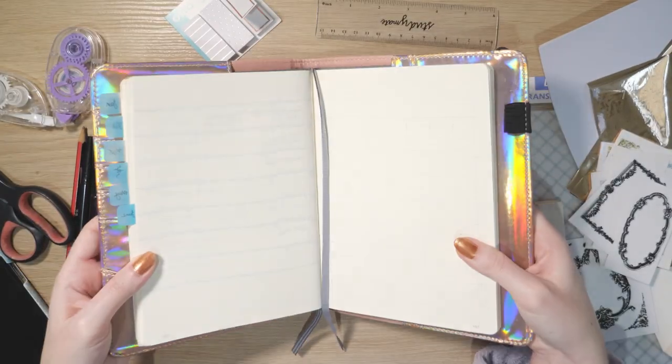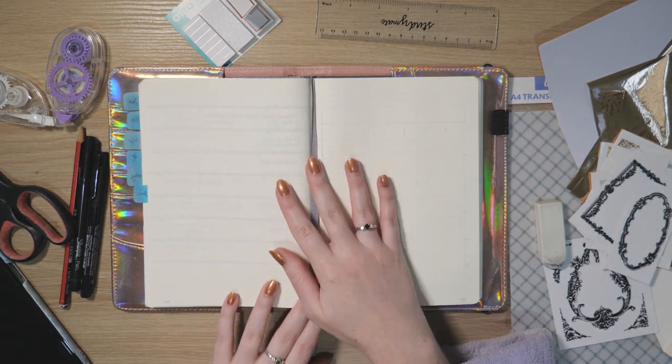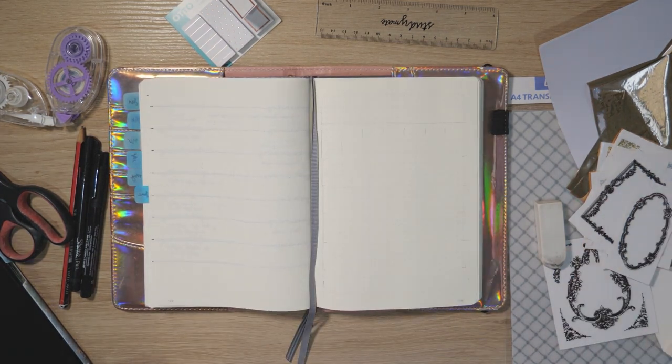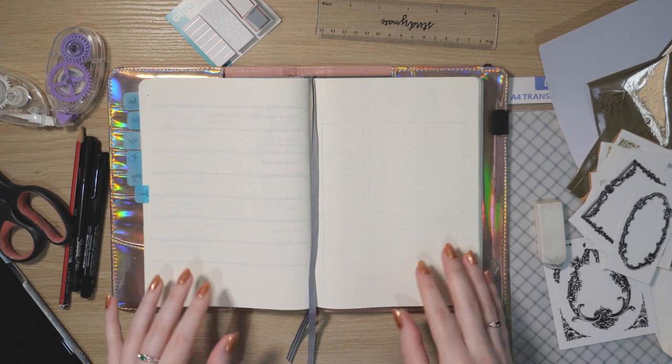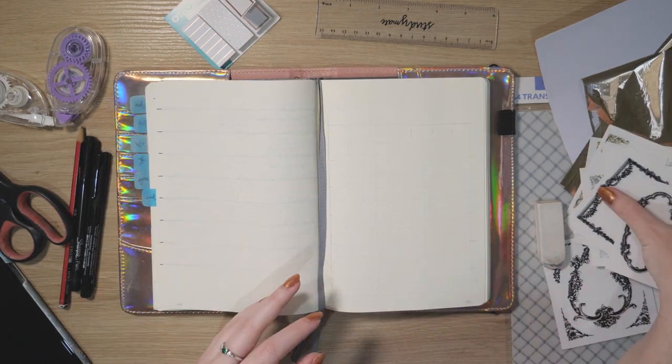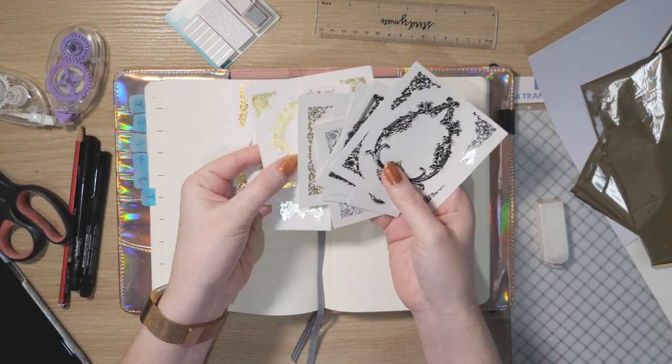Hello everyone, it's Erin here. Welcome to my July bullet journal setup. I hope June has been very kind to you — there are definitely lots of places around the world starting to open back up, which is a big relief. Here's some of what I'm going to be using for my July setup.